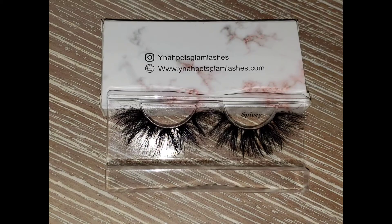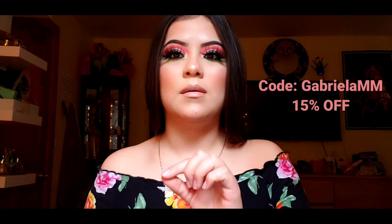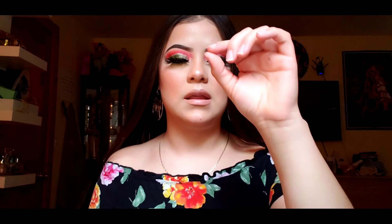Here's the finished look! I'm very happy — this is my first time using big lashes like this and I like it. The lashes are by YNAH Pets Glam Lashes — you can follow them on Instagram or go to their webpage. Use my code GABRIELLA_MM to get a 50% discount. On their website, click Catalog for more variety. I hope you guys enjoyed this video — if you did, give it a thumbs up and subscribe!